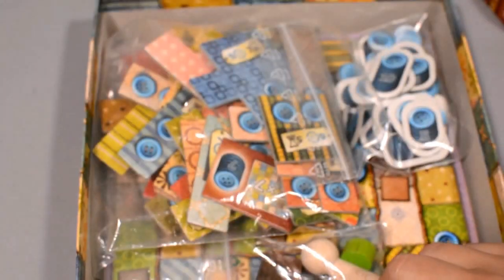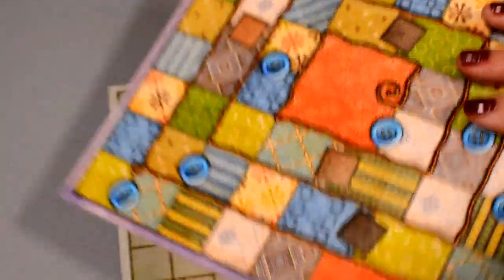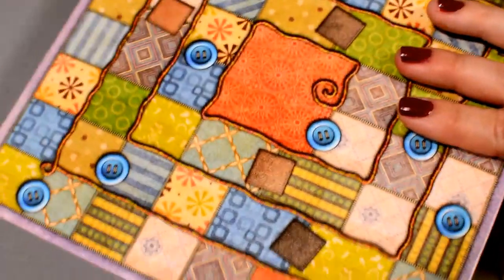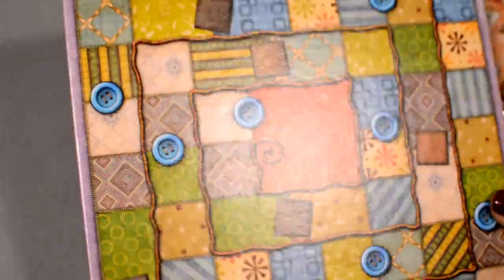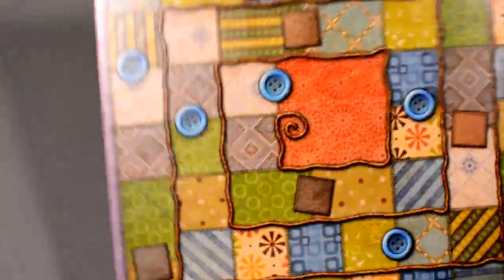That all fits really nicely in the box. So let's look at how these boards get set up. This is our time track and it's double sided, but the only difference is aesthetic — you get to pick which one you like better. I think I like this one better; it's got a little more of an at-home, comfortable feel, like I could just snuggle up to that quilt.